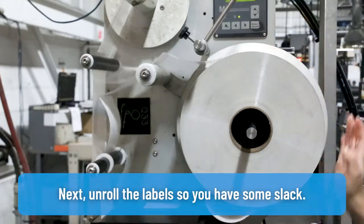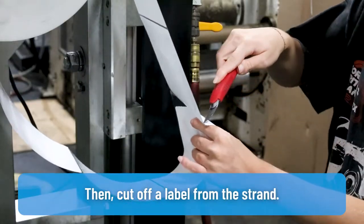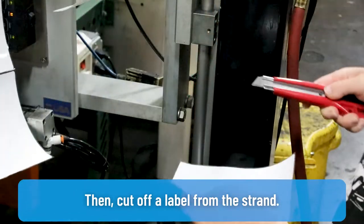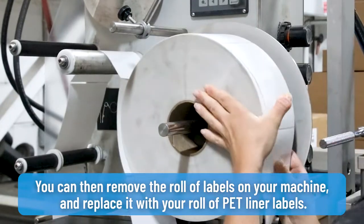Next, unroll the labels so you have some slack. Then cut off a label from the strand. You can then remove the roll of labels on your machine and replace it with your roll of PET liner labels.